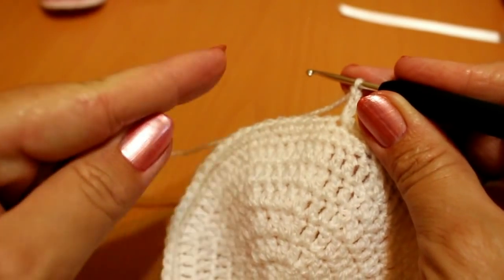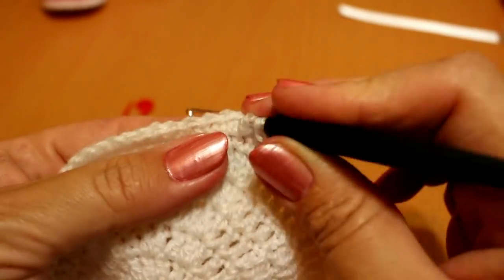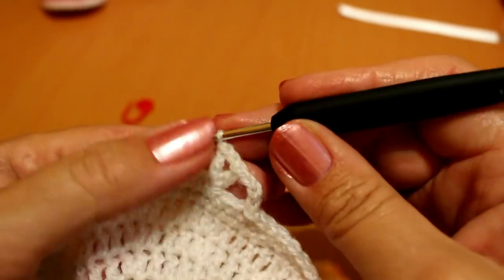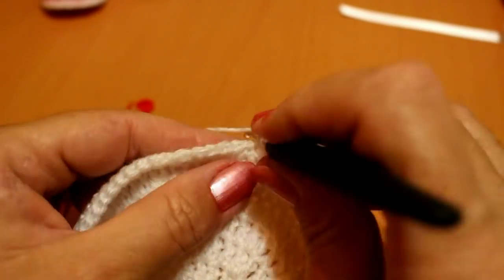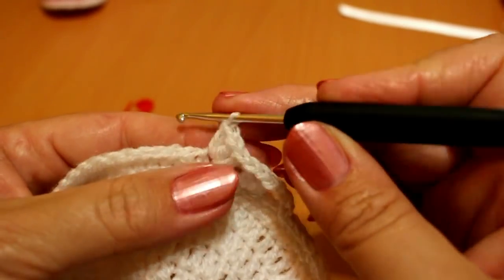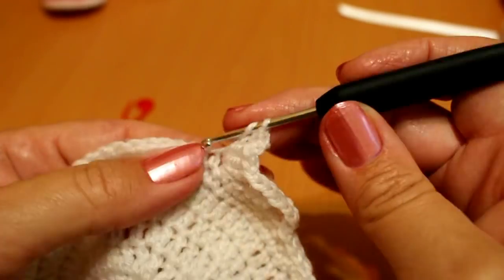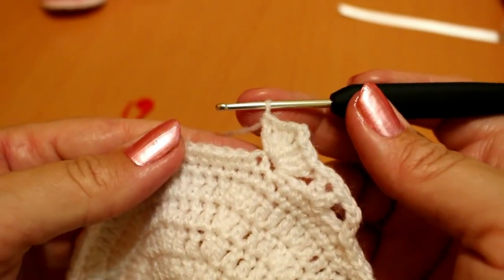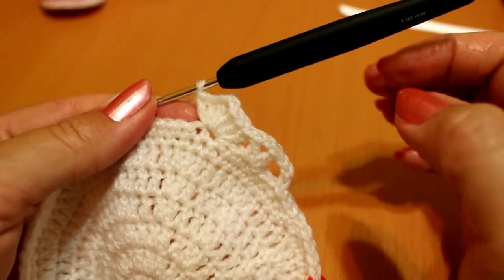For the pattern: count three stitches, make the small abanico — punto vareta, cadena, punto vareta in the same stitch. Then count three more and make the large abanico — three puntos vareta, two cadenas, three more puntos vareta in the same stitch. Then count three again and repeat: small abanico, large abanico. This punto fantasía has only two rows — this row, and a second where we invert the order.